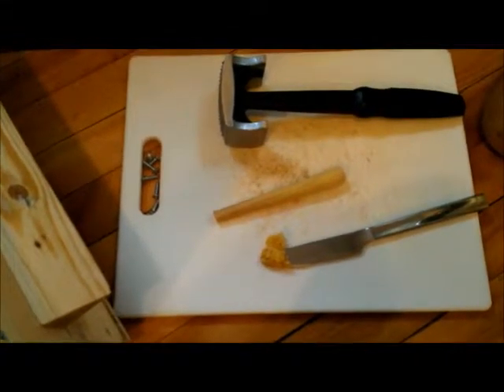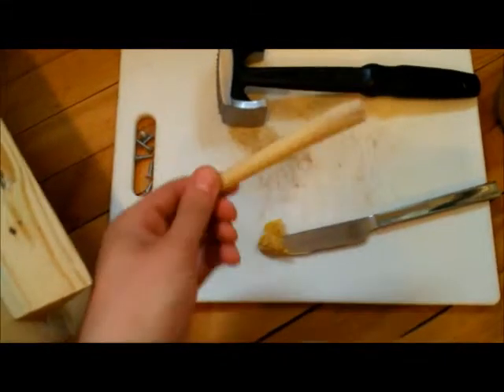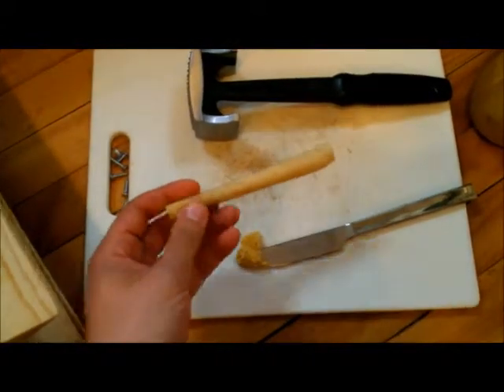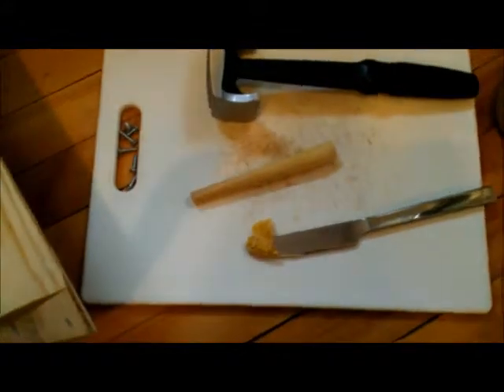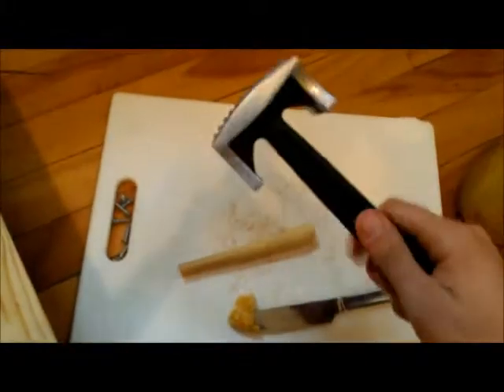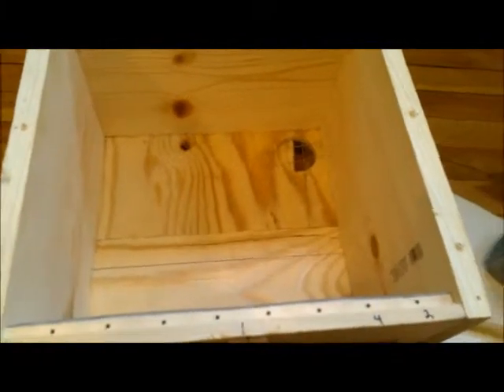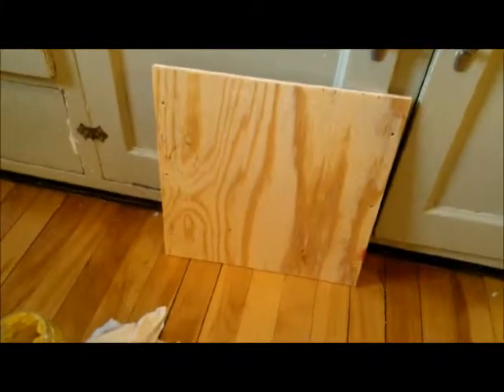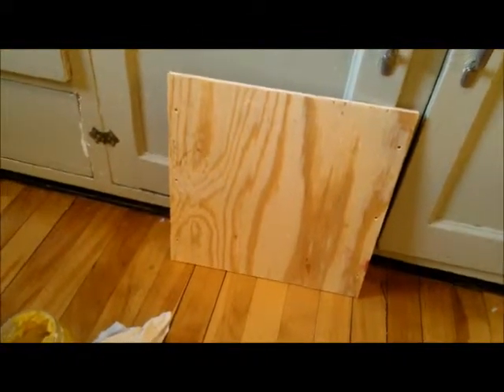Apparently the lemongrass scent is chemically very similar to some of the pheromones that bees give off. I haven't had a chance to order any essential oils yet, but I did have some actual lemongrass left from some Thai cooking — three stalks. So what I'm going to do is smash it up with this meat tenderizer, rub that inside the hive, and then probably just leave the extra stalk inside there, hopefully giving it the scent they're looking for.